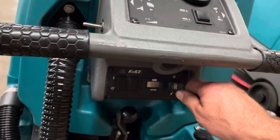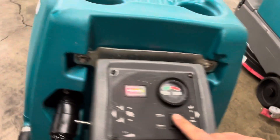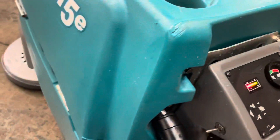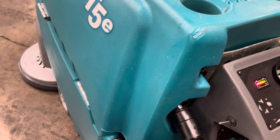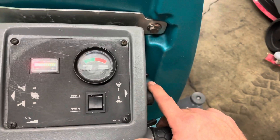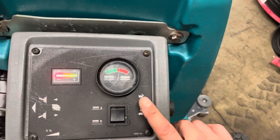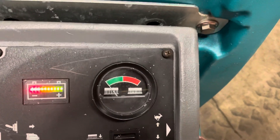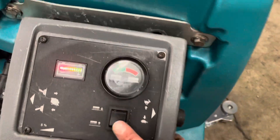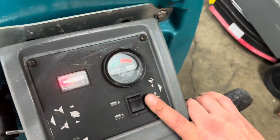A pad driver is similar to a brush, but it turns a nylon pad that can do different levels of scrubbing, cleaning, or even stripping. There's a key on the back — turn the key on and the computer boots up. We're going to lower the deck to the floor, lower our speed to slow, and engage the brushes. Notice the brush pressure gauge — we're going to lower that to the green.